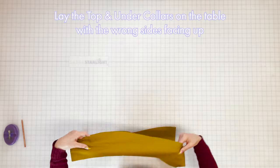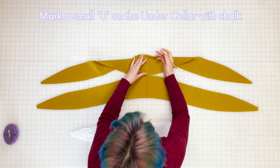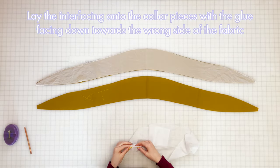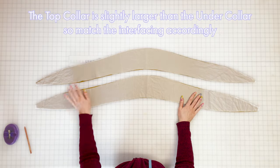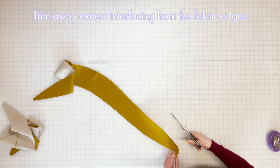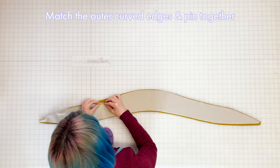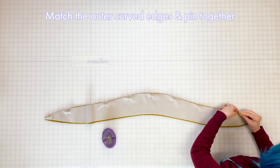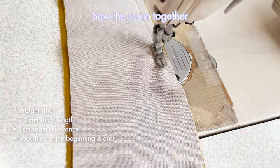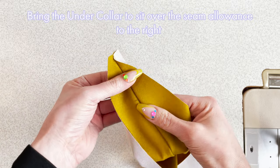Step four: sew collar. Place your top and under collars on the table with the wrong sides facing up, then mark the front side of the under collar with a small chalk U to help identify it later. Take your interfacing pieces and lay them onto each collar piece with the glue side facing down towards the wrong side of the fabric — you'll find the top collar piece is slightly larger than the under collar. Fuse the fabric and interfacing together with your iron using a pressing cloth to prevent any glue getting on the iron surface, then trim away any excess interfacing from the fabric edges. Lay the top and under collars together with the right sides facing, then match and pin them along the outer curved edge using plenty of pins and matching any notches as you go. Sew together with a straight stitch, length 2.5, 1cm seam allowance, and backstitch at the beginning and end.